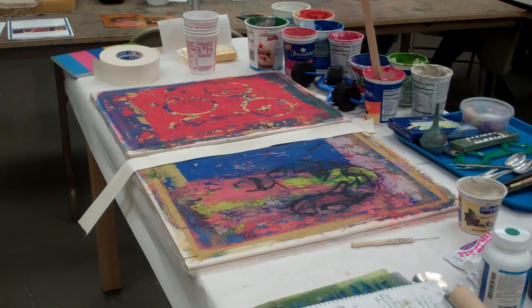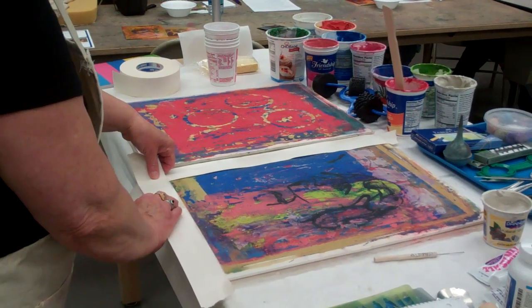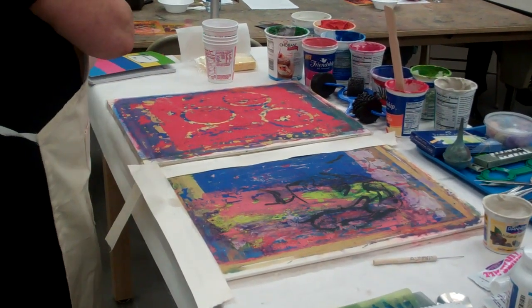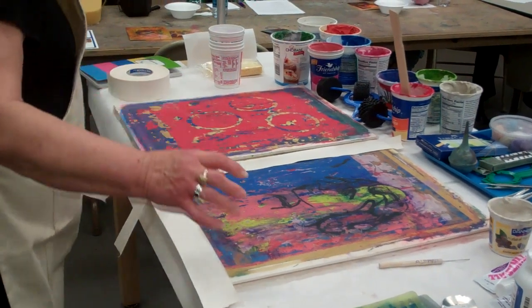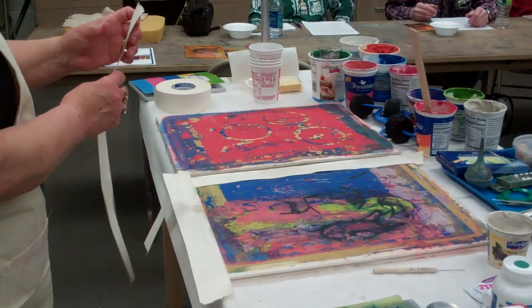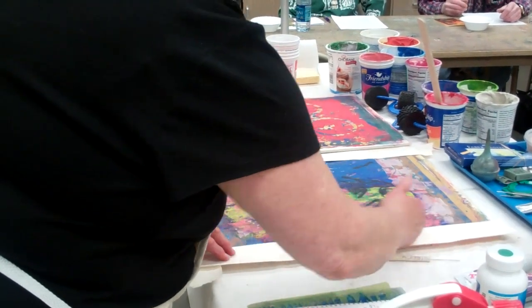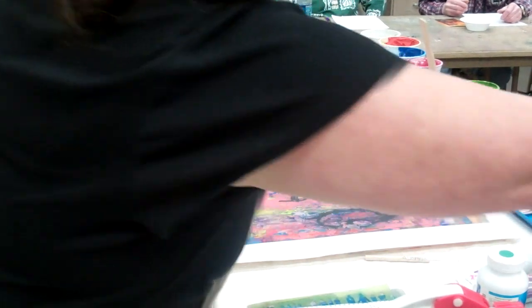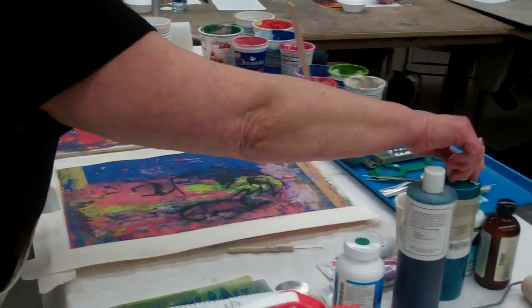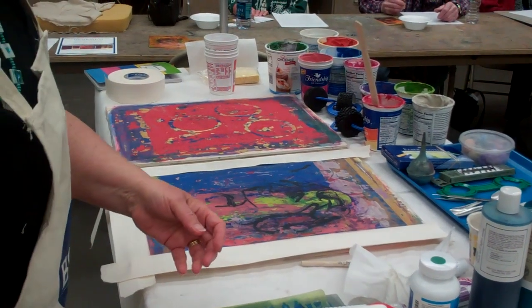I wanted to answer about using cheap tempera. A lot of times when I was teaching with cheap tempera with the kids, the color was so transparent there was no intensity to the color. But yours have a great deal of it. Most of mine are not done with tempera — most of mine are done with permanent pigments. But I've done it with kids with tempera and it works. Some of the tempera that's really good is Rich Art or Utrecht.